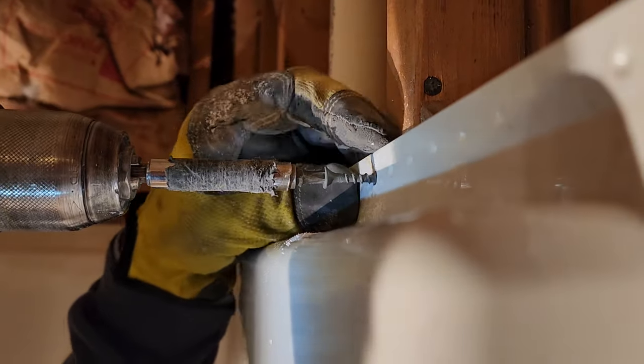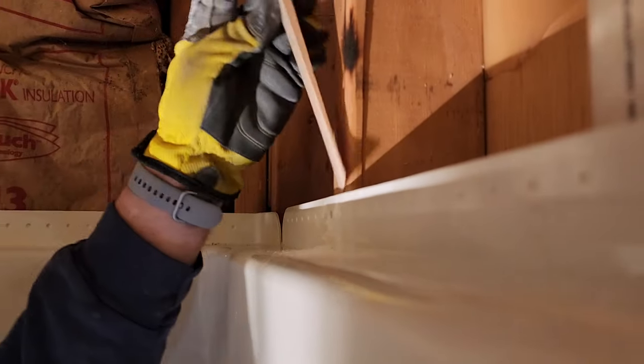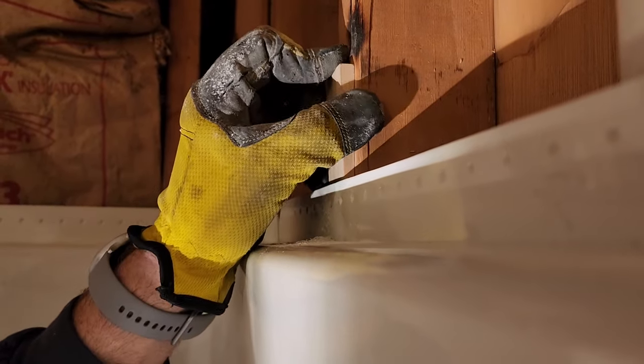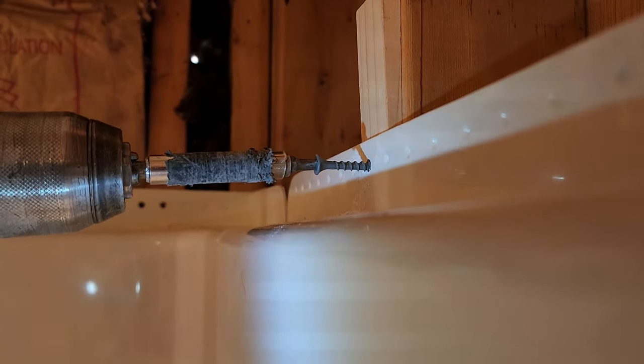There you go — you can see on the top edge how nice and level it is. The nailing flange has got a bunch of dimples in it — little places where you can drill. Now Mike's showing you how to use a shim. These studs aren't perfect and aren't exactly square, so this is why you might need wood shims to level everything out. Put a piece of shim in there and screw right through it. Shims cost about two bucks and every hardware store carries them.